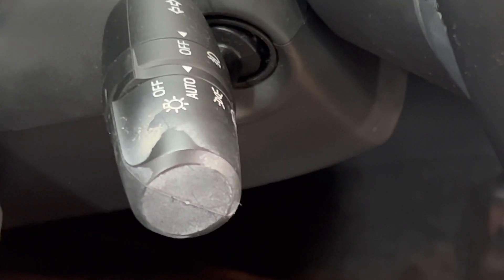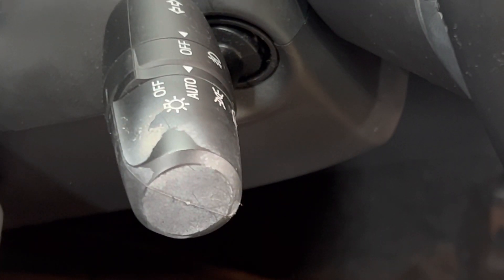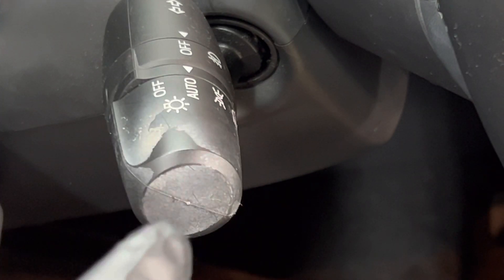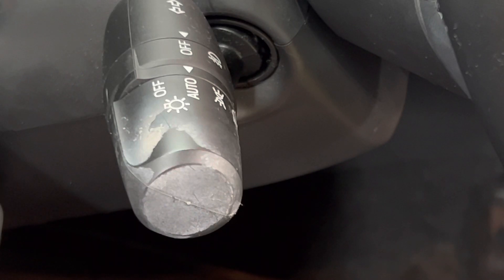You don't need a steamer — a steamer could damage this area. If it gets too hot, you could wear off the actual lettering on this button, this knob. Anybody can do this; it doesn't have to be a detailer. It could just be you at home, and you can use this method to clean any surface on the interior of your car.